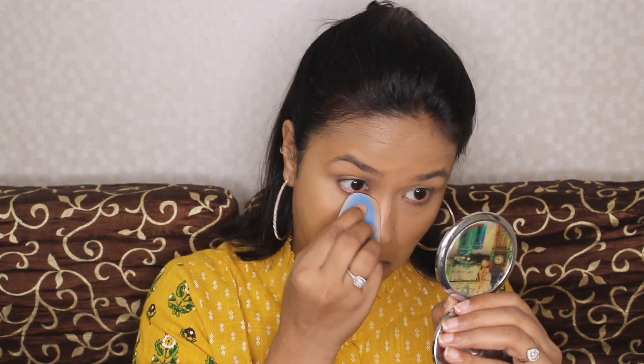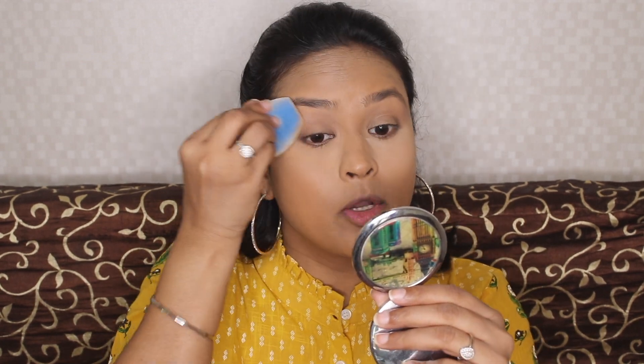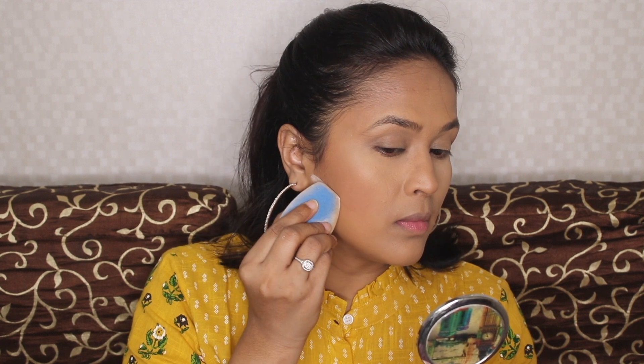I'm going to set everything under my eyes using my translucent powder — this is from Laura Mercier, it's not available in India, it was a gift. I'm going to take the blue sponge with a very little amount of powder and press it under my eyes. Then I'll take the same blue sponge with a little bit of the loose powder and mark it right here for baking.